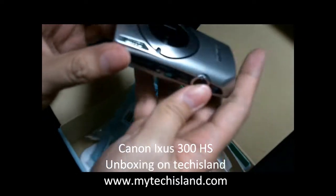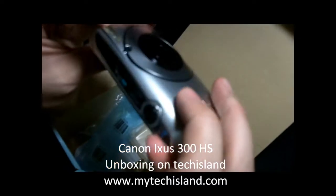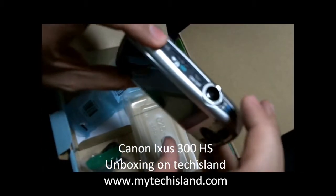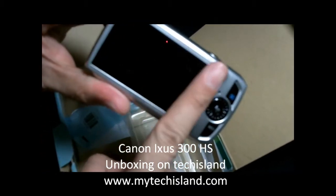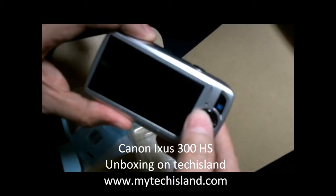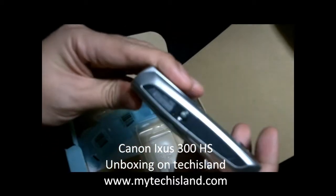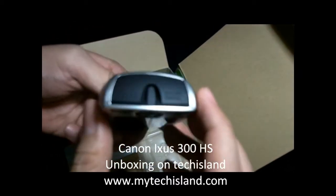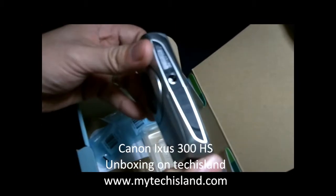We're going to show you the battery compartment and the camera powering on for the first time. I know this is just an unboxing, but we want to give you a little extra. On the top you can see the shutter controls; on the back is the three-inch LCD. At the bottom are the play button, menu, function set controls, and speaker — everything you need. Here's also the battery compartment and where you attach the strap.